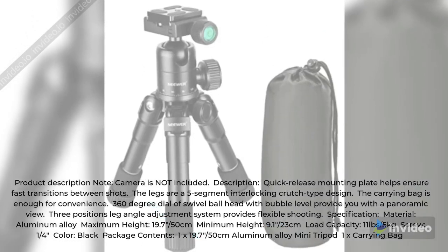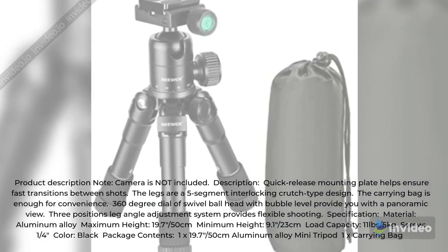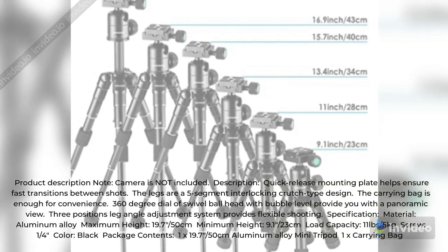The 360-degree dial swivel ball head with bubble level provides a panoramic view. The 3-position leg angle adjustment system provides flexible shooting.